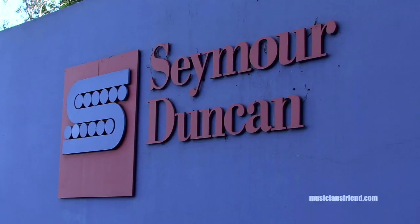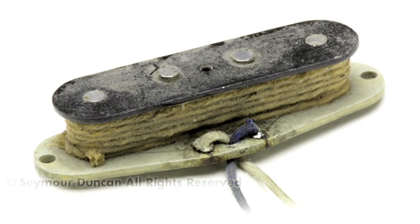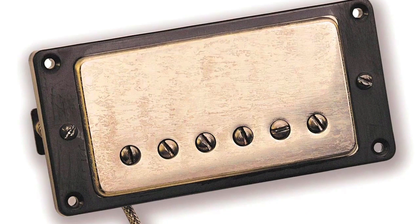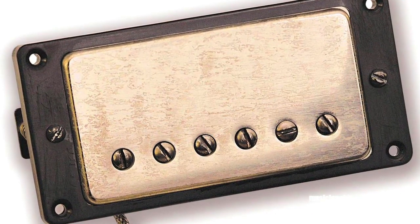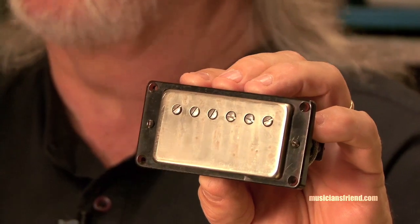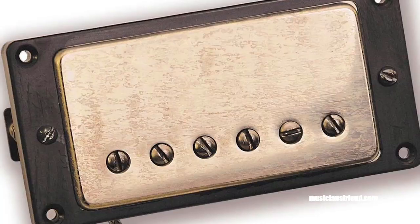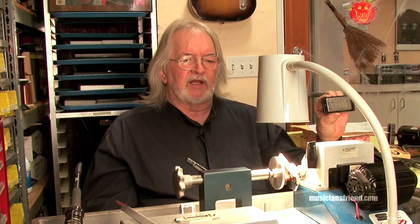Hi guys, I'm Seymour Duncan. Glad you made it here to Seymour Duncan. What I'm doing right now, I'm hand-winding an antiquity pickup. We have many models that we've built. I always like the term antiquity, so I started making pickups that would look like they're maybe 50 years old already. You can see that we do use all the correct materials — from the bottom plate, nickel silvers, the wood spacer, and the special butyrate plastic. There's all different versions of butyrate and we use the correct version. Most of our wire are pretty much custom-made for us, the plain enamel that we use on this particular pickup.